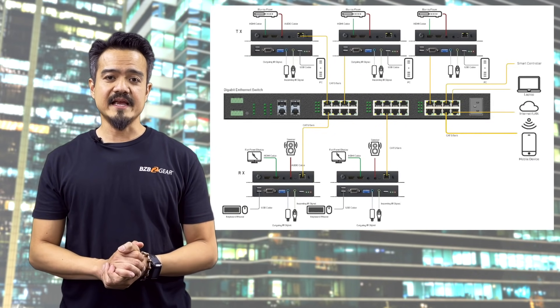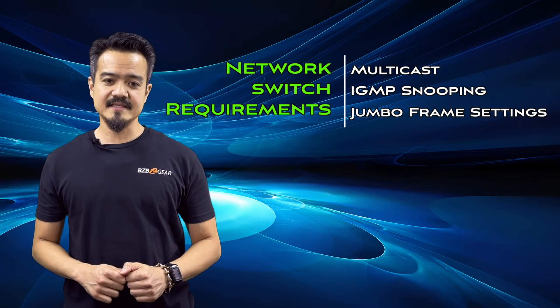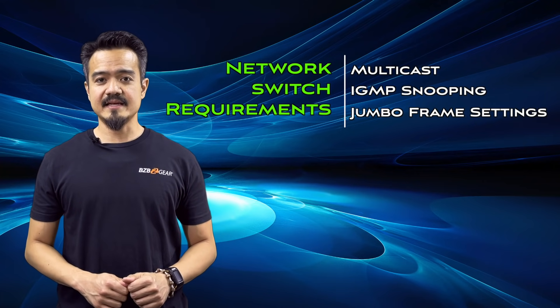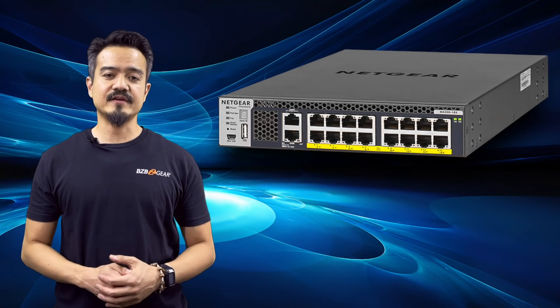The final component is a PoE 1-gigabit network switch for distributing video over the local area network. The network switch must support multicast, IGMP snooping, and jumbo frame settings. A good example is the Netgear M4300, designed to support AV over IP systems.